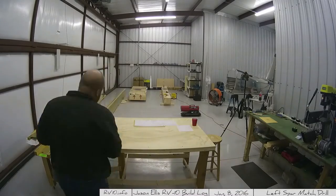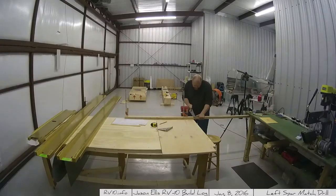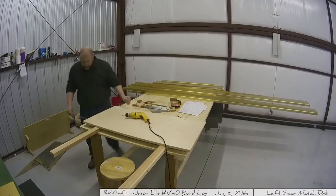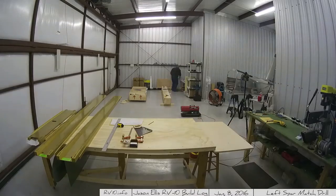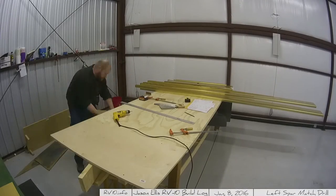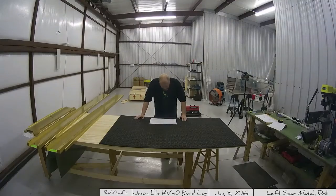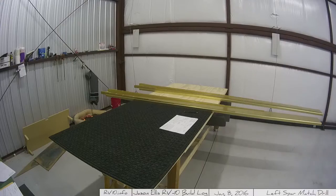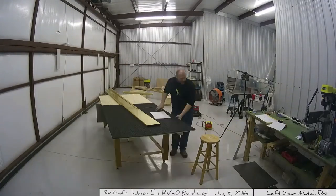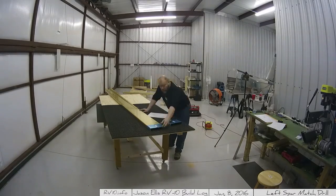Well, here we go. This is the beginning of the wings, really. Before I got started, I realized I was going to need a little more table space. The rolling table I built — a standard 8x4 foot board — I wanted it a bit longer because the wings are really long. So I added another board and used a carpet, rolled one of those out. I'll do the same on the other side and it'll be perfectly long and nice.